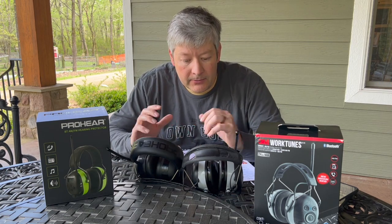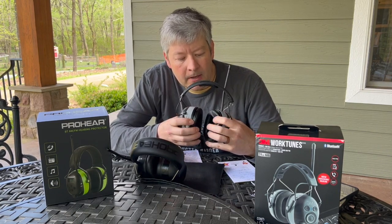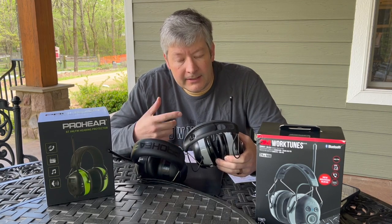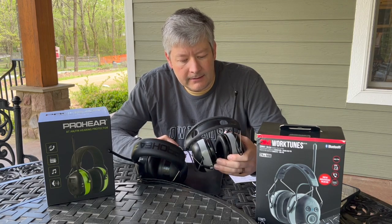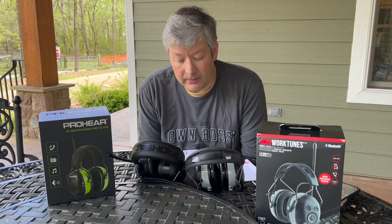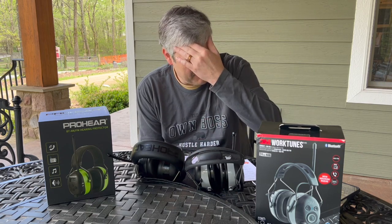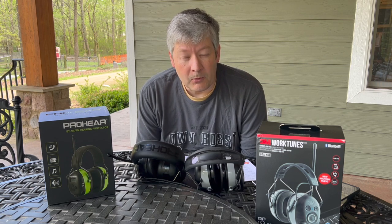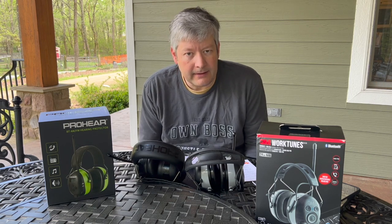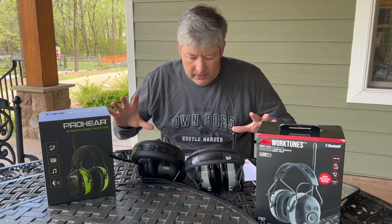They're both similarly sized — the ear compartments and padding are about the same on both, and they're both comfortable. I got my digital caliper out and the Pro-Ears are about one millimeter taller, same width. On Amazon, these particular models range from around $69 for the 3M and $73 for the Pro-Ears, though both are on sale frequently so prices vary.